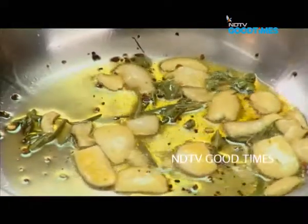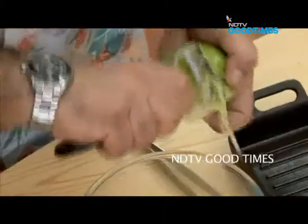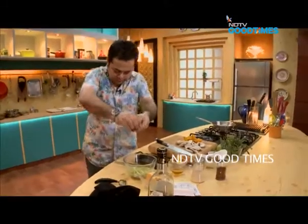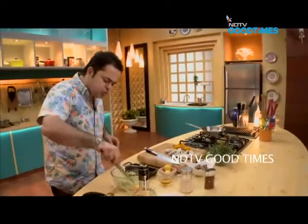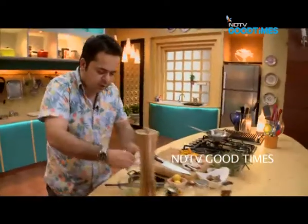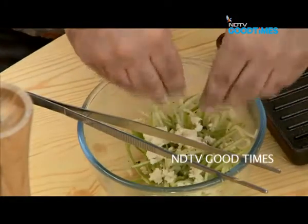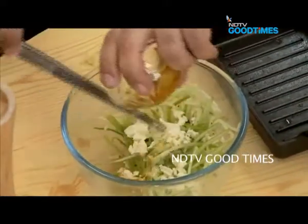Time to do the apples. Just about literally half an apple. Pour in a little bit of lemon juice so that it doesn't oxidize. A little bit of black pepper in this. Just about 10 to 15 grams of feta cheese — crumble it into the apples.